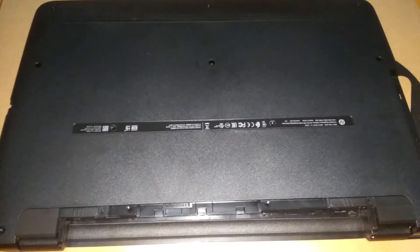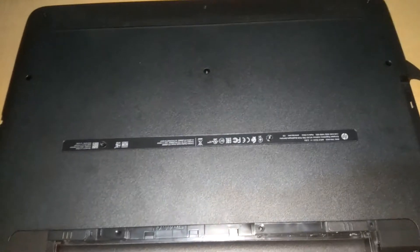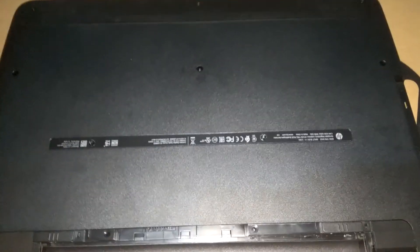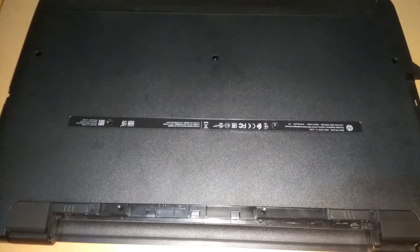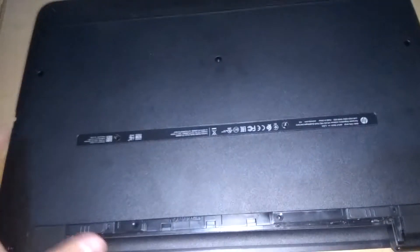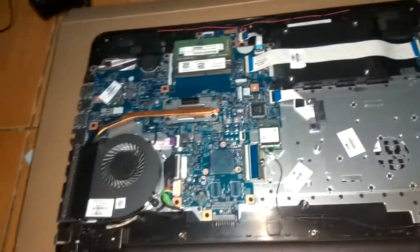Welcome back guys. I couldn't wait a month to upgrade my laptop, so I went ahead and cloned the original hard disk drive of the laptop to my SanDisk SSD. Now I'm going to go ahead and install it.